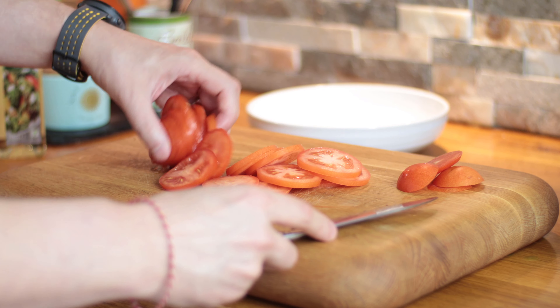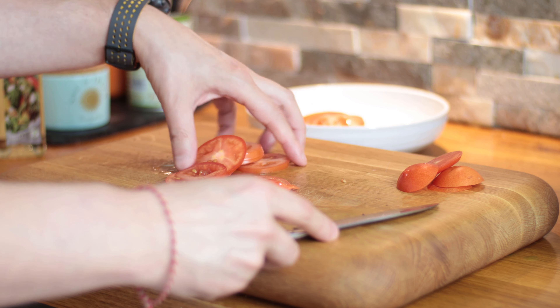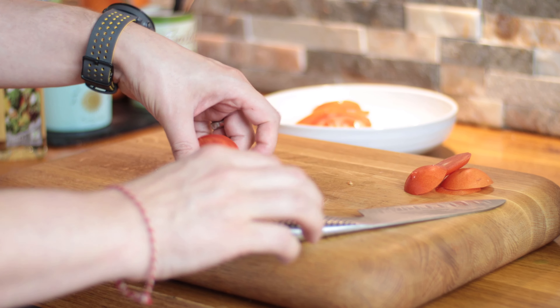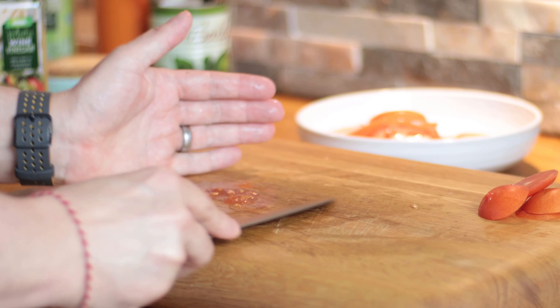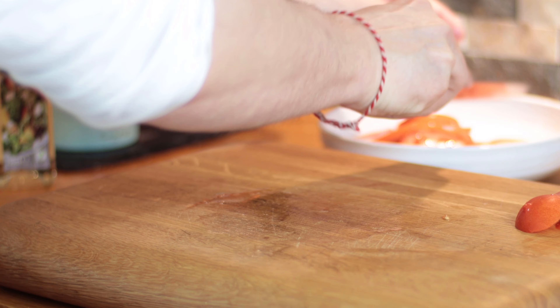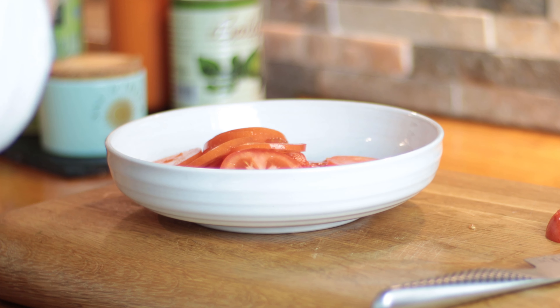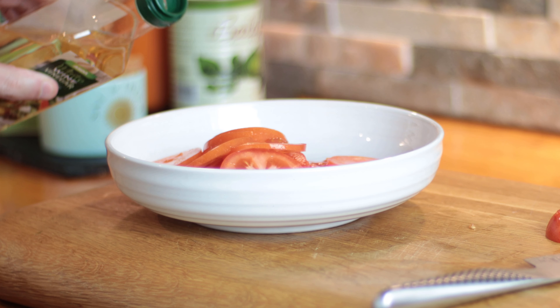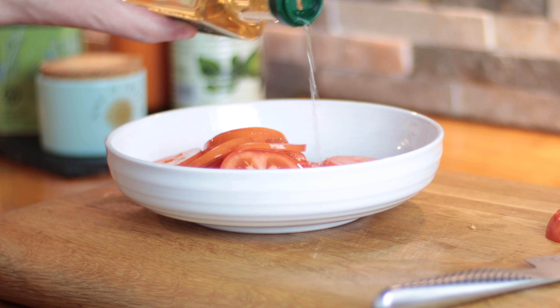So there we've got our two tomatoes — we'll just put these in the bowl. We can get those seeds as well. And then what we want is white wine vinegar, probably around about a tablespoon — it doesn't need much.